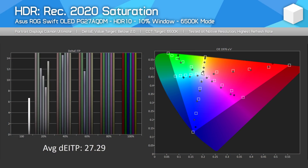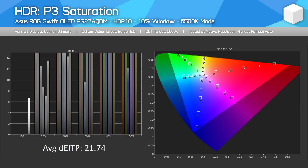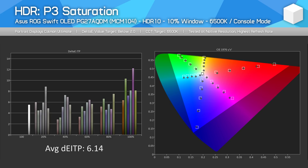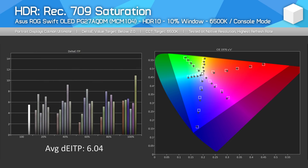Along with EOTF tracking, colour performance has improved with this new firmware update. Let's work through our saturation tracking graphs to see the changes. Previously, for Rec. 2020 tracking, the AQDM produced a rather high Delta E average of 27.3. That has been improved to a Delta E average of 12.2 with the latest firmware. When looking at P3 tracking, we see an improvement from a Delta E average of 21.7 previously to 6.1 post firmware update. Rec. 709 tracking has improved from 19.9 to 6.0, so across all three saturation charts we see a big improvement to Delta E's, which ultimately delivers more accurate colours when using the HDR mode.